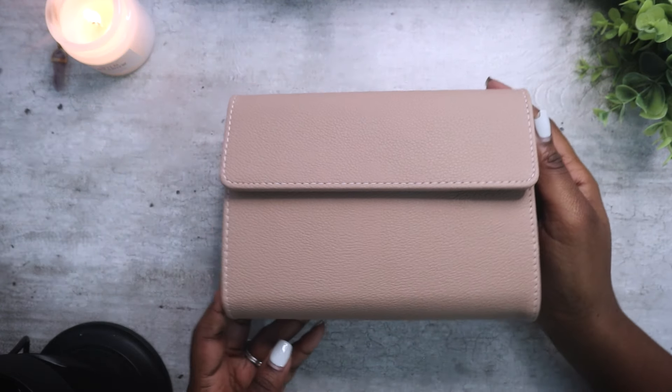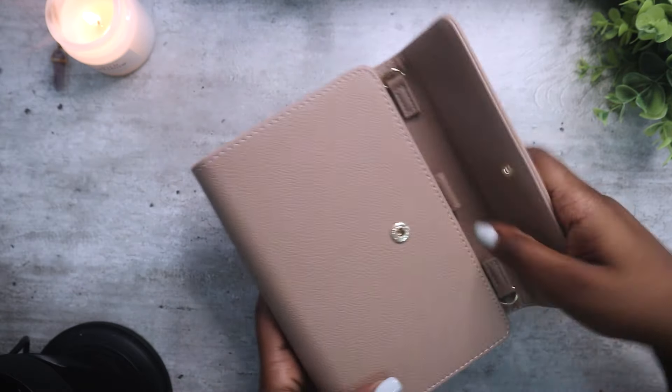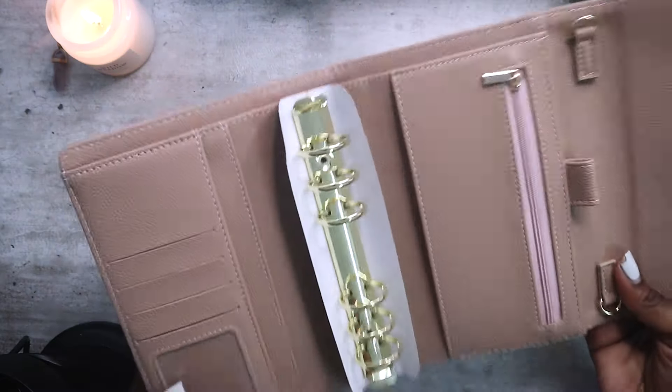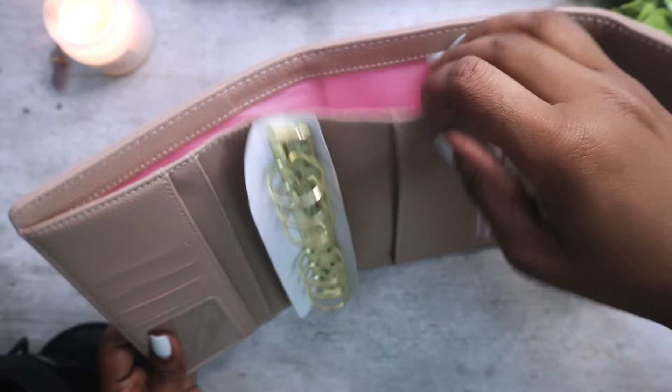This next one is the Toffee color wallet. It has a little pink shade inside, also has your gold rings, and if you open it up you can see the pink inside.